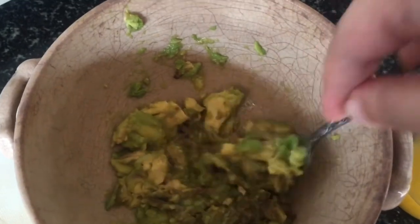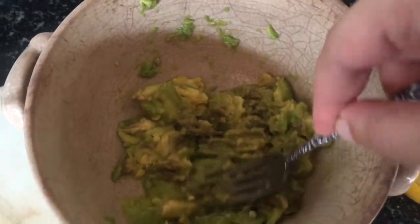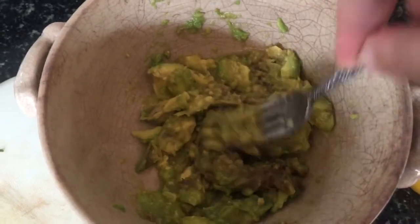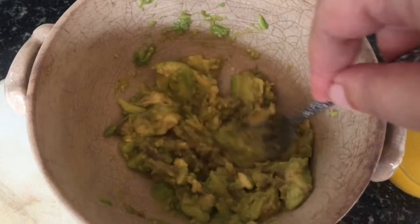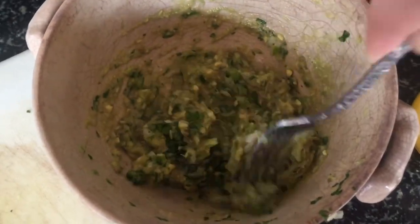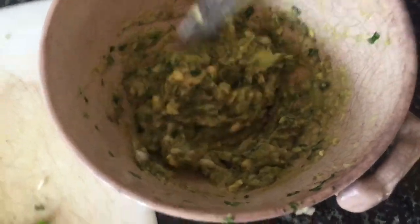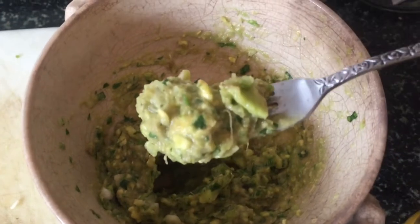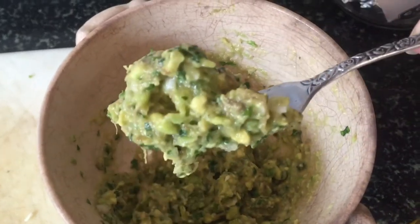Now with my fork I just mash my avocado. I started out with two but I'm only using one because the second one wasn't ripe and it was just a mess. I keep mashing it up and then to this mixture I add in my chillies, coriander, and everything that I mushed and muddled — and the salt of course, don't forget the salt. And that's pretty much it. That is your guacamole. It's as simple as that.